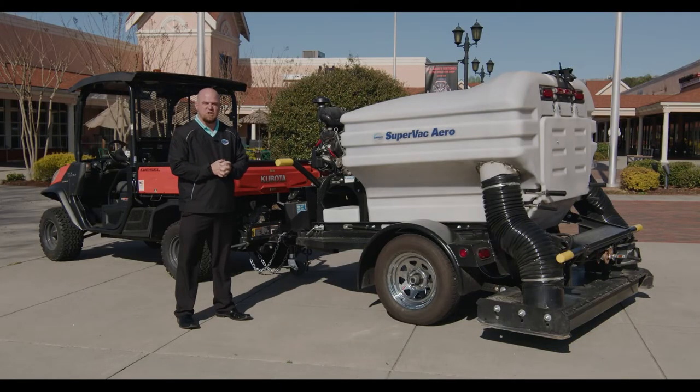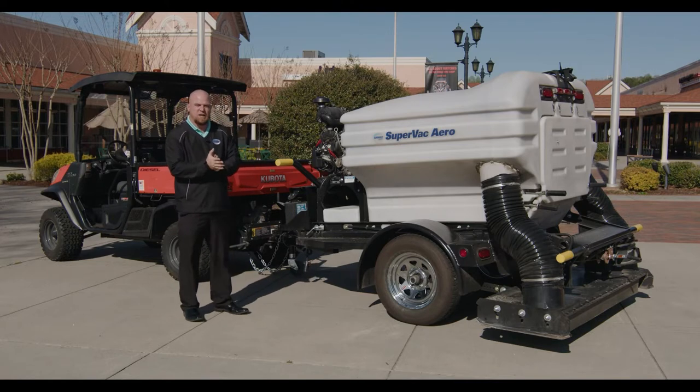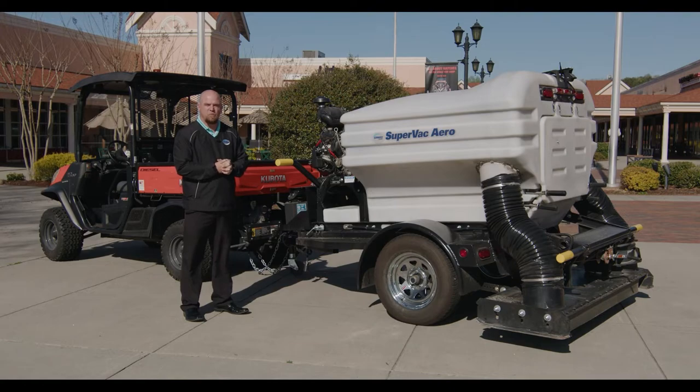My name is Steve Riggins, Regional Sales Manager for Swartz Industries. Today we're at the North Georgia Premium Outlet's Simon Property Mall here in Dawsonville, Georgia. In today's video, I will be explaining maintenance and operation tips on your SuperVac Aero Trailer Mounted Sweeper.